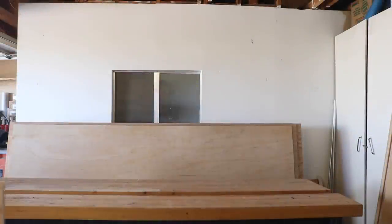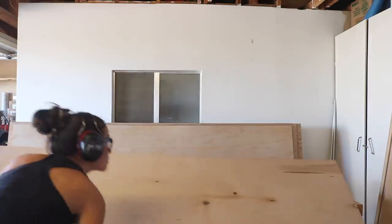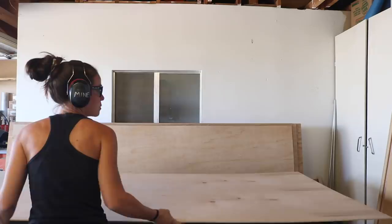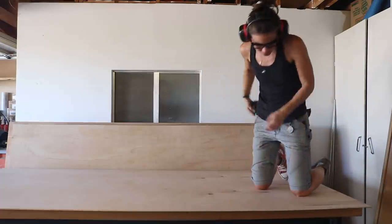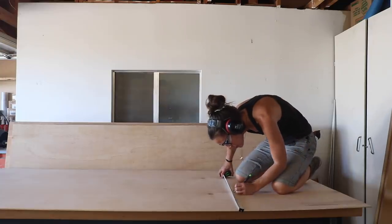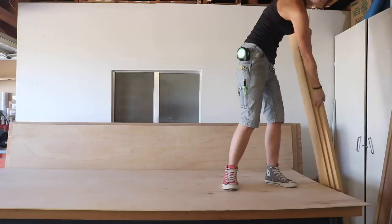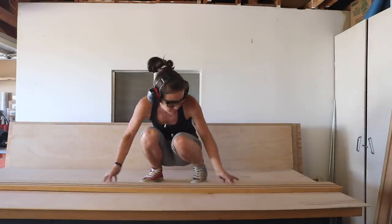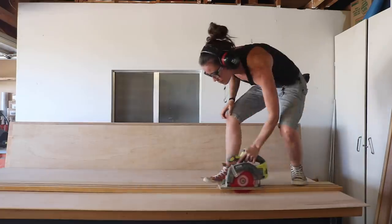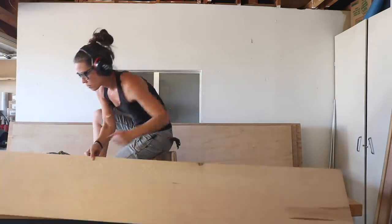I knew that I wanted the finished piece to be black and to have copper accents, but that was pretty much all I knew. I measured all the things that would go into this box cabinet thingy, and I just went for it. I used the track saw that my buddy Mike from Modern Builds made, and I cut down a sheet of eighth inch plywood. This will end up being the bottom and the top of the shelves.